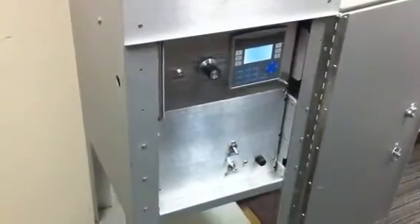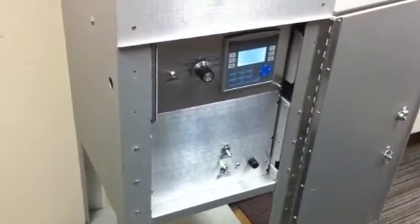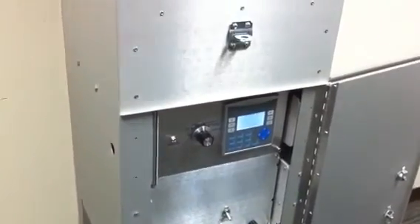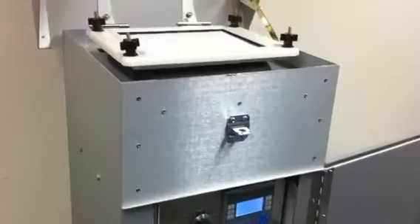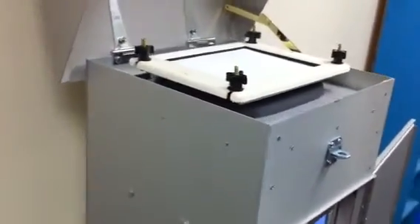One of the optional features of this unit is the filter shield, or the sample saver — a feature that automatically covers the filter paper when the unit is not in use and automatically opens just before sampling. It's controlled by a switch on the front panel.